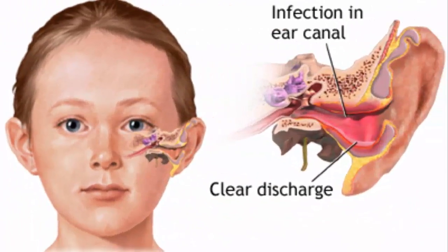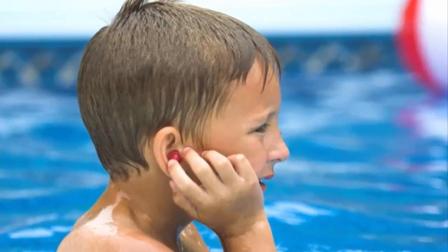Ever heard of swimmer's ear? That's the infection of the outer ear canal, in the tube that connects the ear to the eardrum. The medical term for it is Otitis externa. The main cause for this infection is when water left in the ear canal after swimming, bathing, or showering grows bacteria. A fungus or virus can also cause infection, but that is less common.